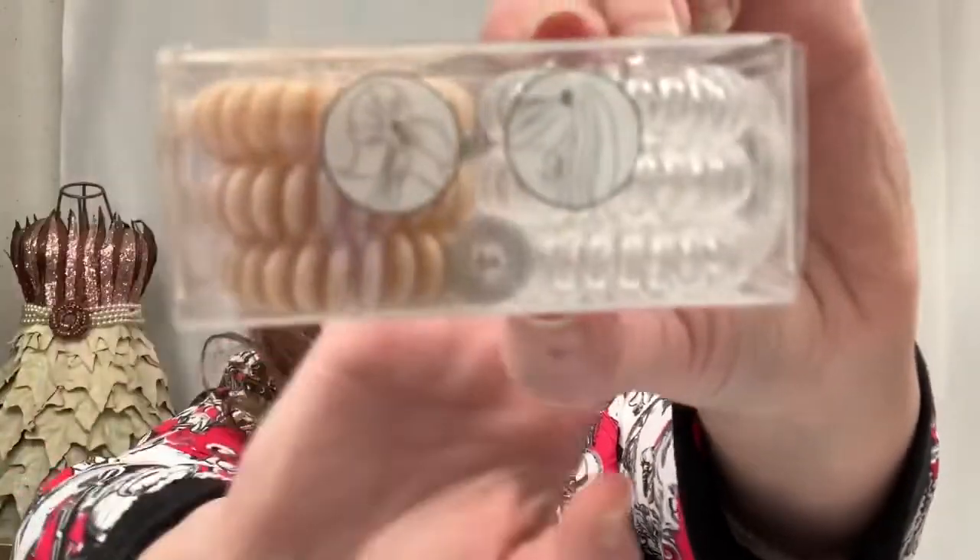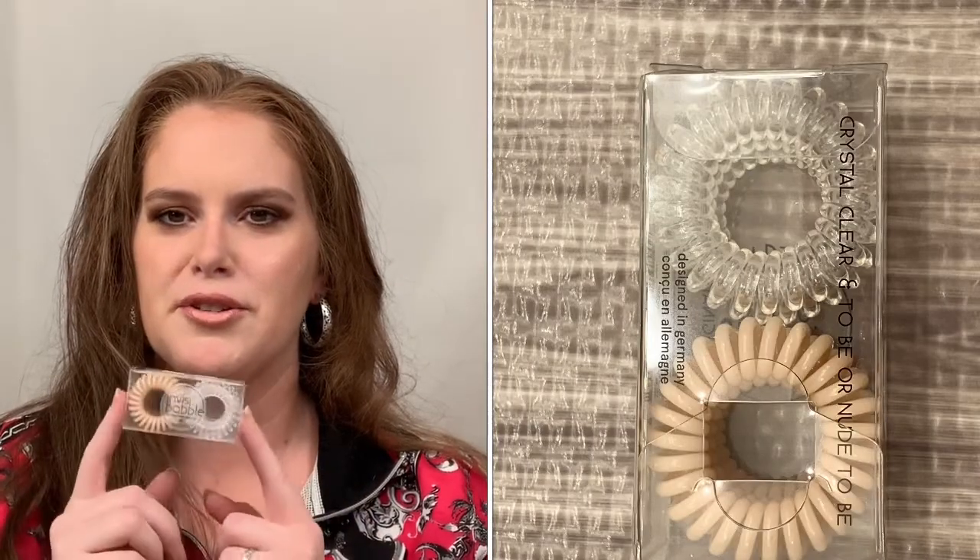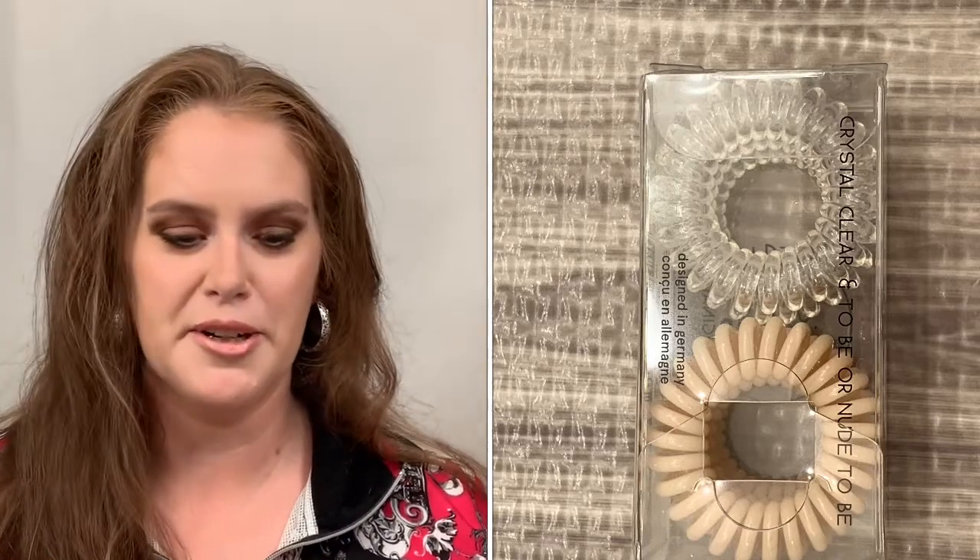Next we have the Invisibobble Traceless Hair Rings. This is a set of six and it's $16. I really like these — I have them myself. They stretch out but do go back to their normal shape. Highly recommend them if you have long hair or like to wear your hair in a ponytail.